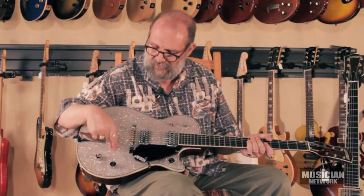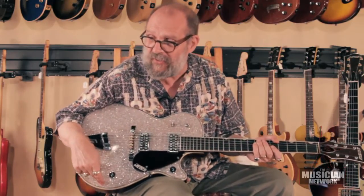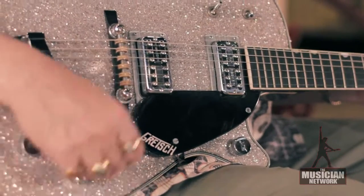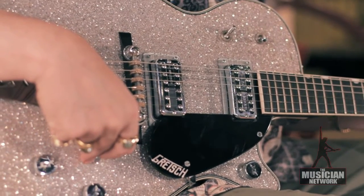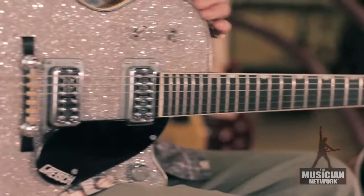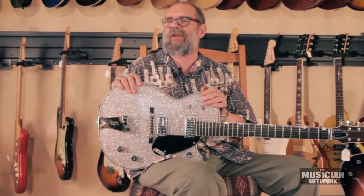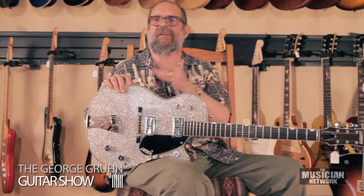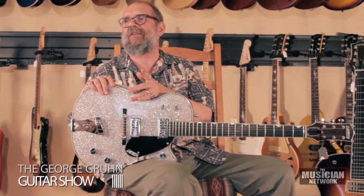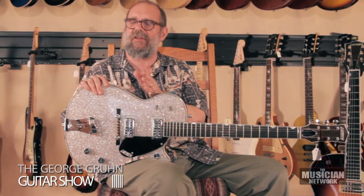This is not a silver sparkle finish — it is a covering of drum sparkle. Gretsch was a big drum maker and this utilizes plastic drum sparkle. So it's a flashy looking guitar. They had black ones they called the Duo Jet, they had red ones called the Jet Firebird — same guitar but a red top. And this one is basically the same guitar with a silver sparkle finish called the Silver Jet.